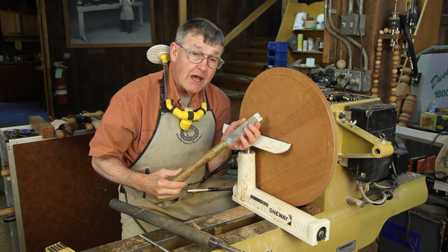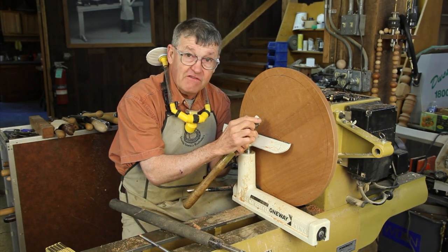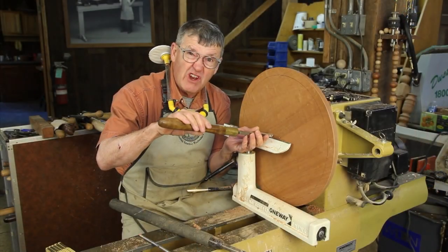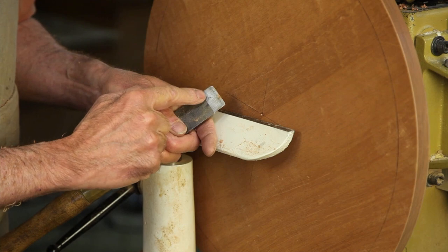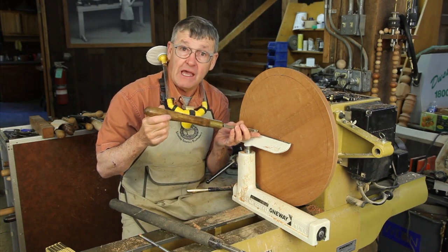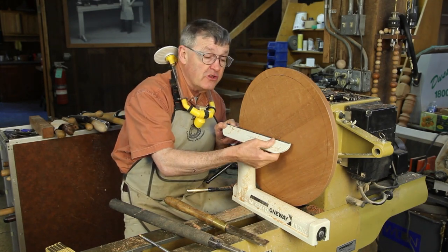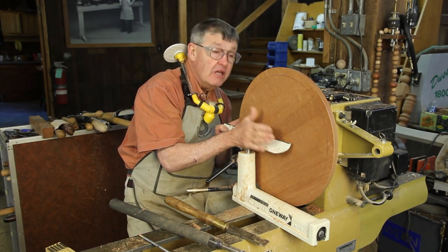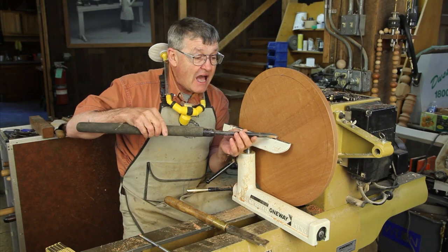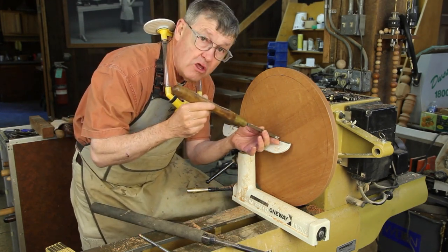We'll take most of the material out with a bowl gouge, then go to what I call a boat tail scraper — it's an inch and a quarter wide, ground straight across, but on the far corner I've knocked it off at about a 15-degree angle so it won't leave a line behind it. I've radiused this edge and there's a cutting edge all the way around so I can bring it to the left and create a perfectly flat surface. I've also adjusted the rest so it is parallel to the tabletop and won't be moved throughout the process — it's at the right height to cut with a bowl gouge and also to cut downhill with this scraper.